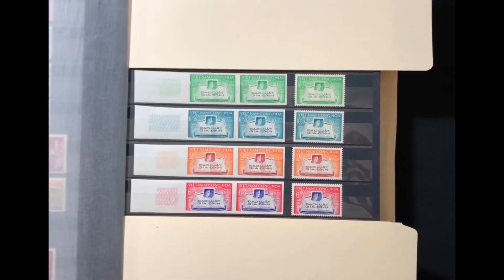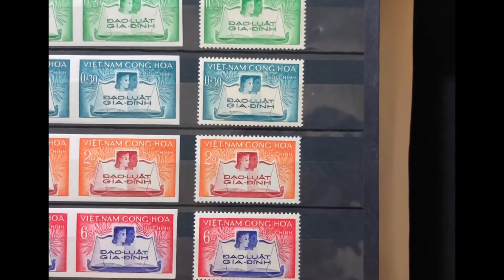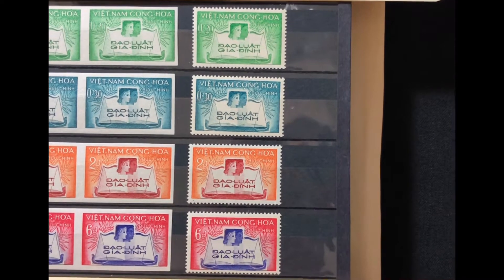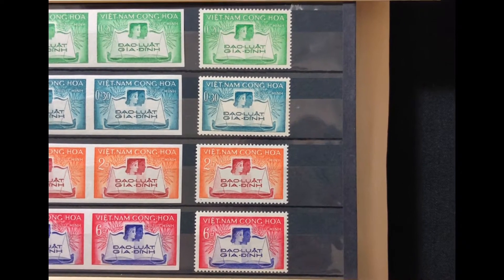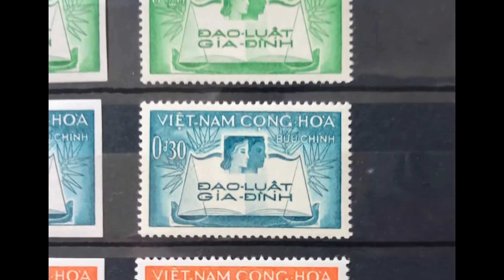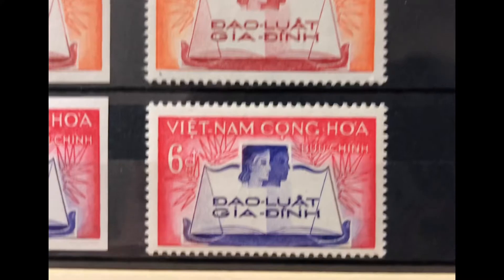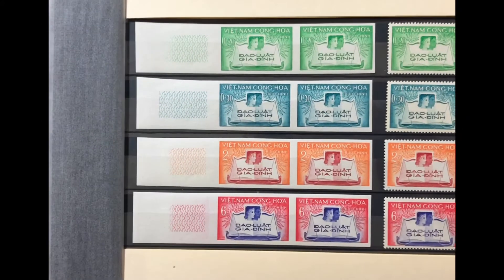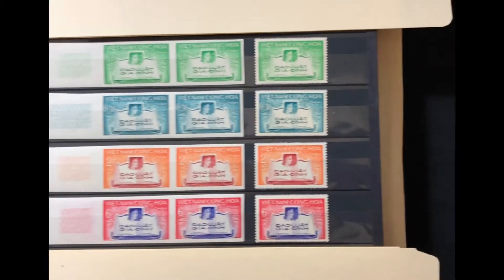The next set was issued in 1960. It is a four-stamp set, Scott numbers 128 through 131, commemorating the family code. The stamp has symbols of family and justice. It starts with a 20-cent emerald stamp, a 30-cent bright greenish blue, a 2-piaster orange and maroon, and a 6-piaster carmine and rose violet. I also have imperf pairs of each stamp in my collection. The mint price is $6.20 and the used price is $5.30.